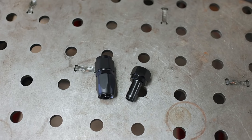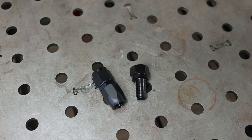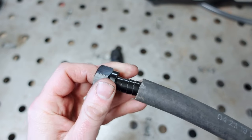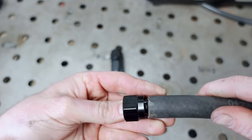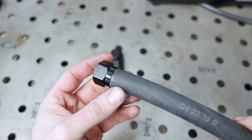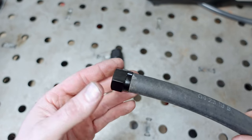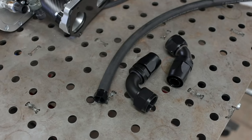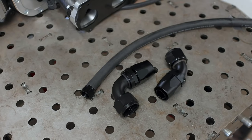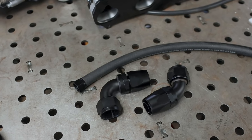A push-lock fitting is still an AN fitting, but it's meant for a rubber hose instead of braided stainless line. That means instead of normal AN line that's tough to manipulate, we can use normal rubber radiator hose with AN fittings. We can throw a hose clamp on it, and it should solve all of our problems, minus the fact that it's not as pretty - but you can't see it once it's installed on the car, so I think this is the right solution. The only downside is I don't have Dash-20 90-degree push-lock fittings, so I've got to order them.